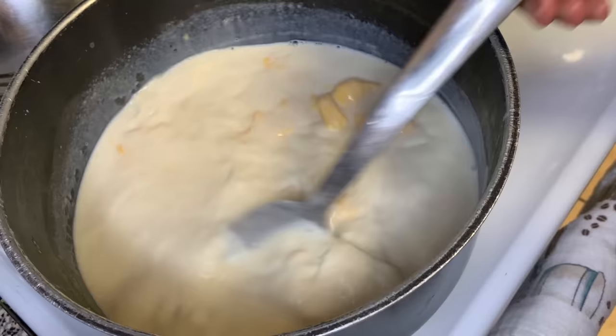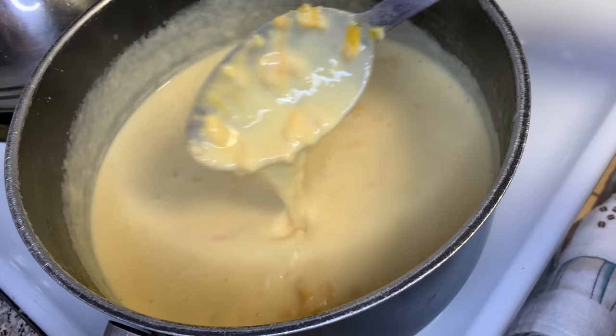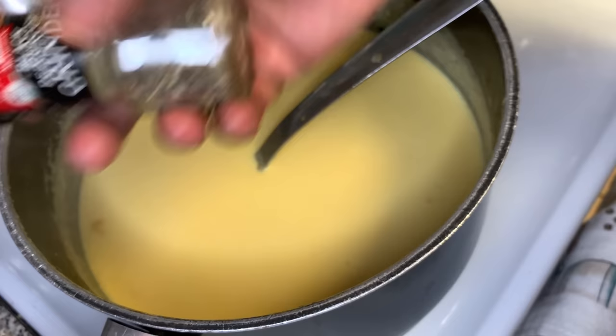Now that we're done shredding our cheese, we're gonna check on our roux to see how that's going — and there we go, the cheese is melting. We're gonna take about a handful of the colby jack and medium cheddar that we already shredded and put that in there. We're only putting a little bit, because we need the rest of that shredded cheese for the top of the mac and cheese. We don't want to put it all into the roux.